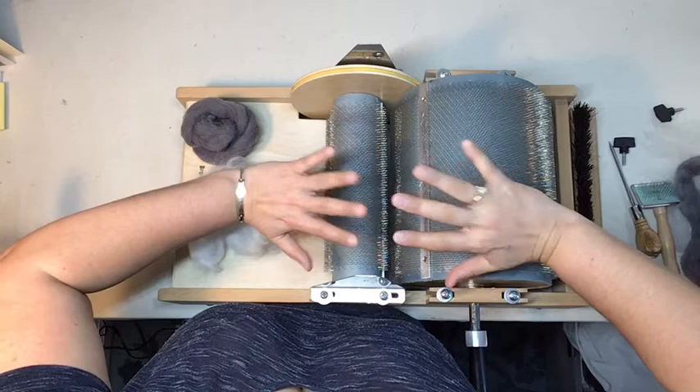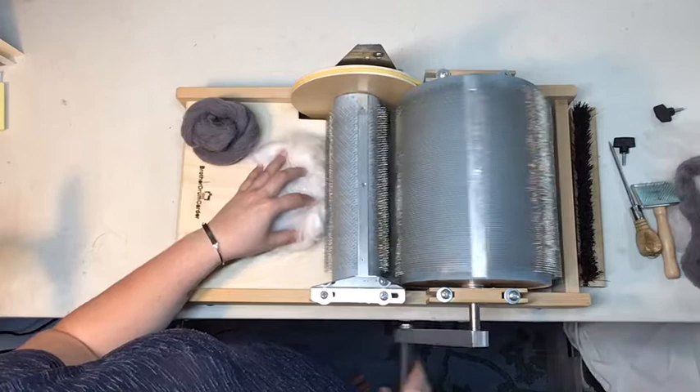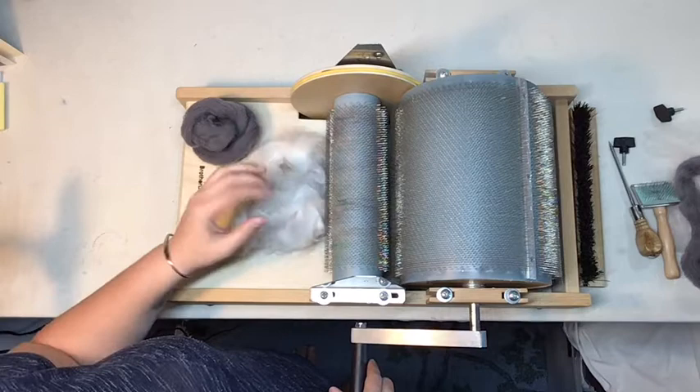Secondly, you want to make sure that you're feeding your fiber in slowly and evenly, and that you're not trying to shove too much fiber under the wheel at any one time, and you're not going too fast. Lumps of fiber will just go through the carder and won't hit the teeth evenly, so it won't card efficiently.